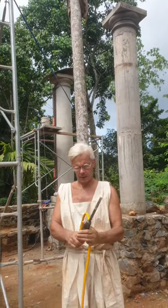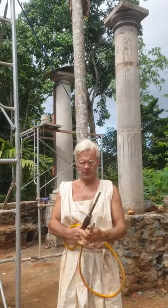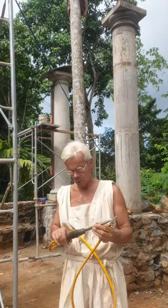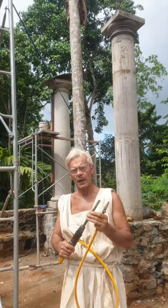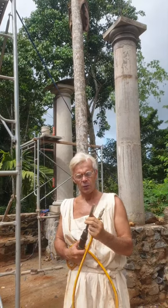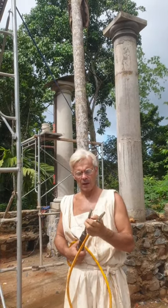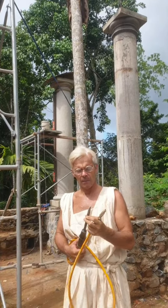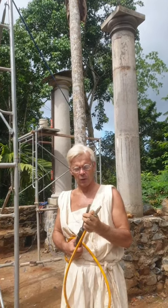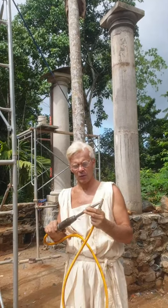Good morning! Today I want to show you for what purpose I'm using this very good Kouturi Italian-made pneumatic hammer. Usually it's mainly used for stone sculpturing, but in this case I'm also using it to clean between the stones on a stone wall.